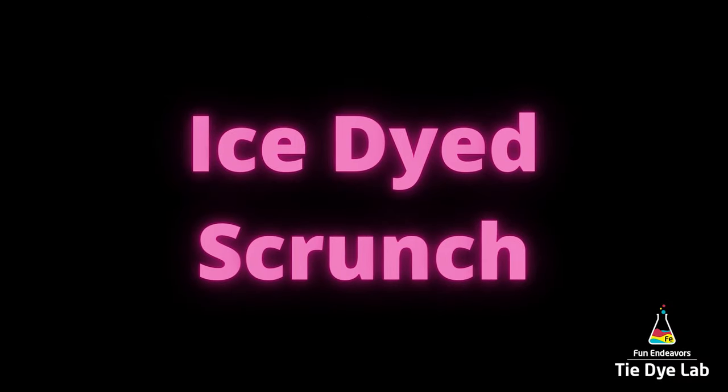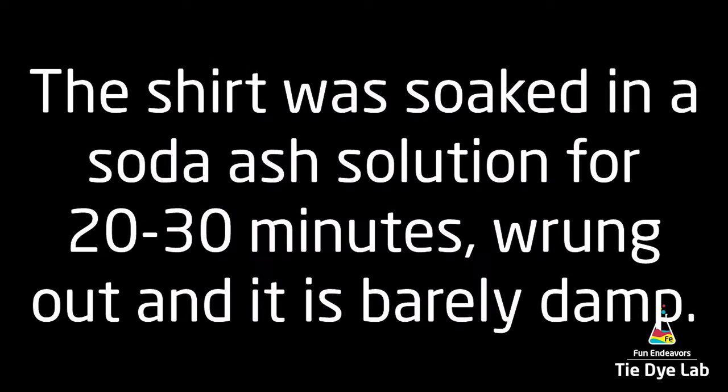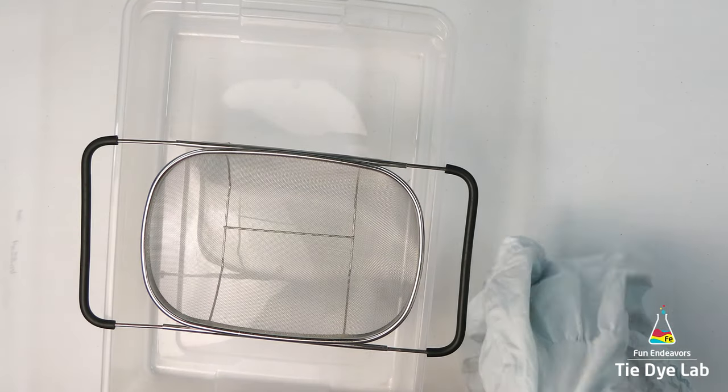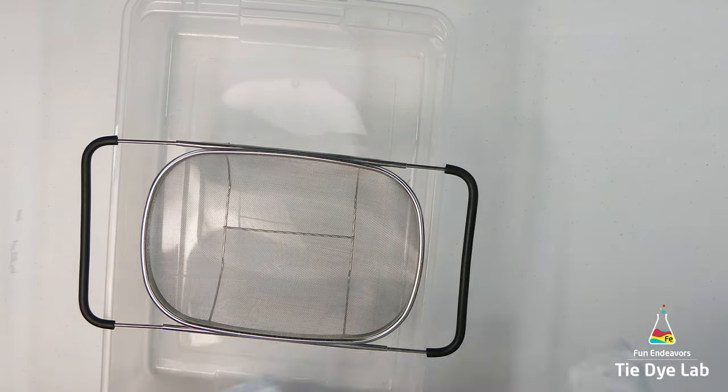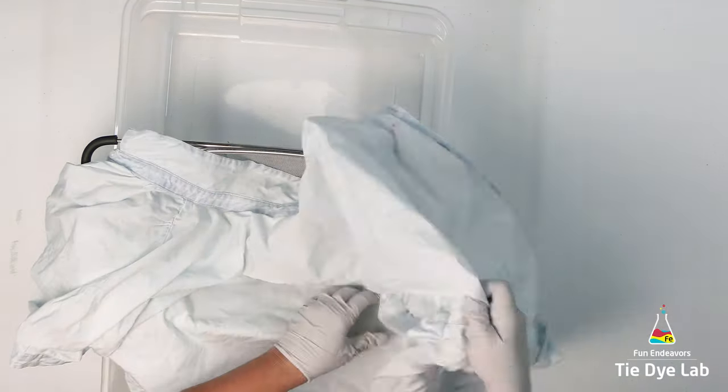This is on a button-up shirt, so I've prepped the shirt like normal and I went ahead and unbuttoned the shirt entirely so that I could get it to lay flat. The shirt is kind of a light chambray color and the fabric content on this shirt is 100% lyocell, which is just another form of rayon.